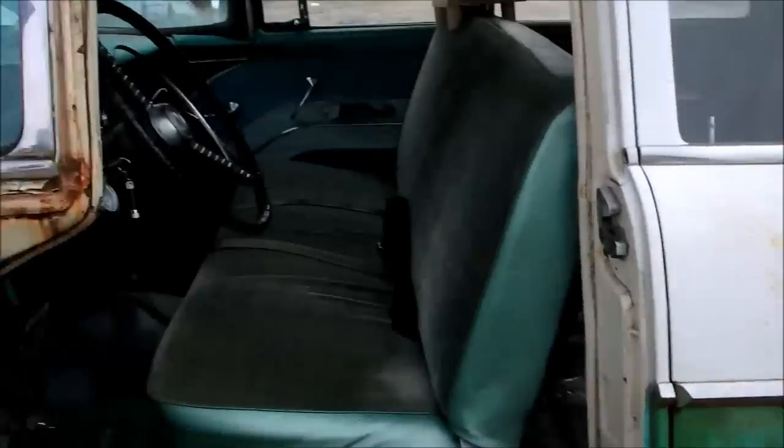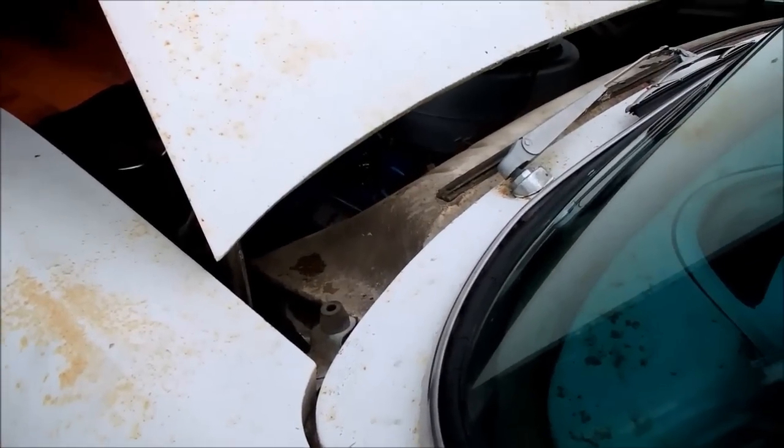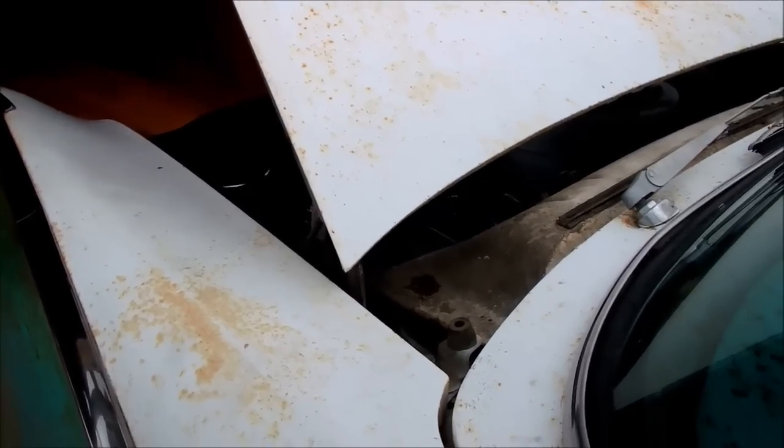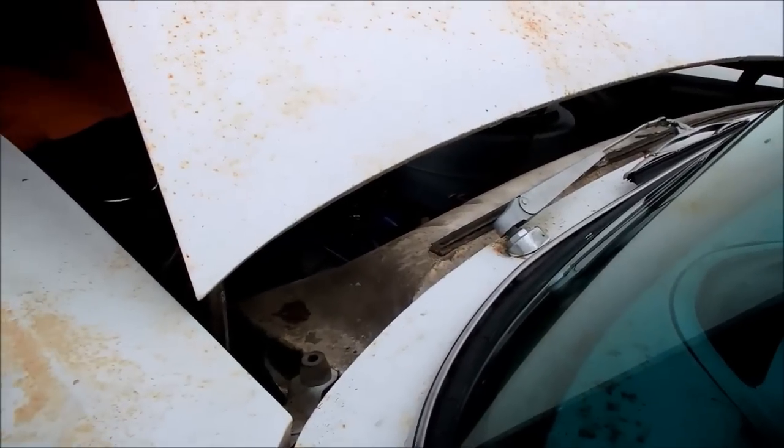I retarded that timing a bit, and I notice now when I go to crank it, it doesn't drag anymore. It seems to start up pretty quick too. When I say it doesn't drag, I mean six volts is always going to sound kind of slow, but if it goes really sluggish, that's usually timing. So we'll do it again.